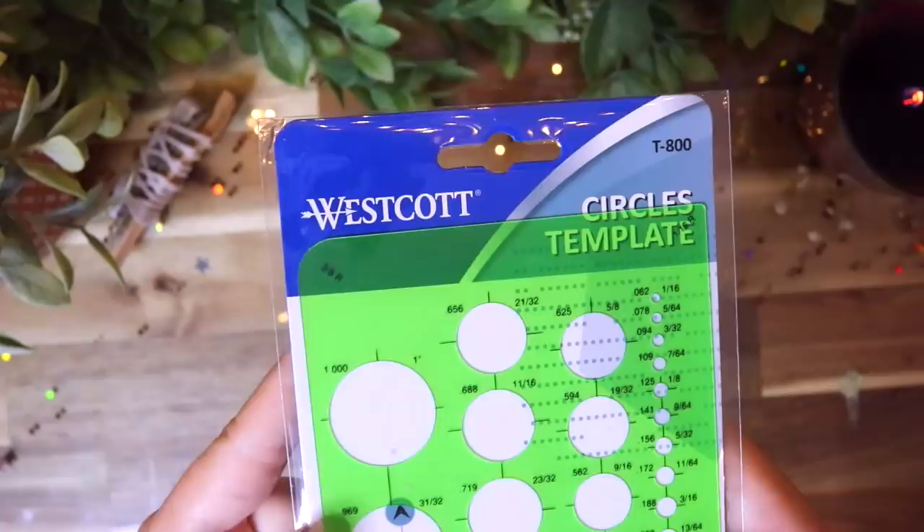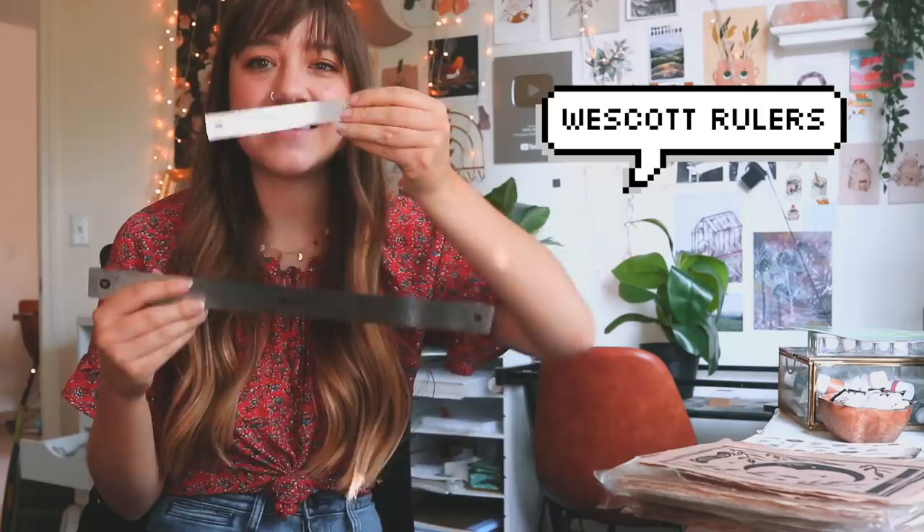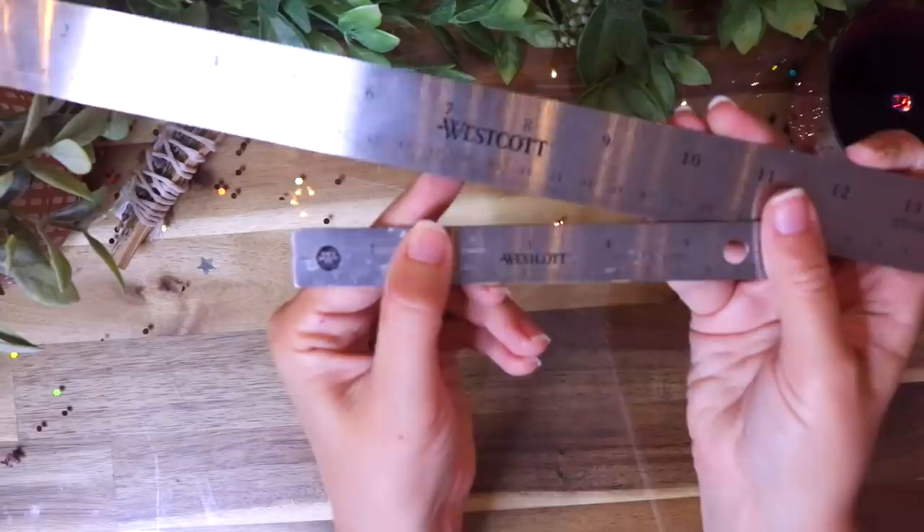The last section is some random tools — just a couple. The first tool is by Weskit and it's basically just a circle template. I'm really personally bad at drawing circles so I personally need this in my life. I had a larger one but I wanted one that's smaller to do tiny little circles. And then the last tool I got were these rulers — I already had this mini one but I wanted to get a matching one, since I always need to make straight lines on bigger papers.